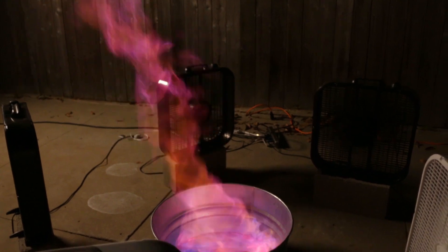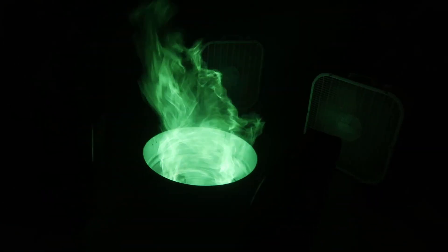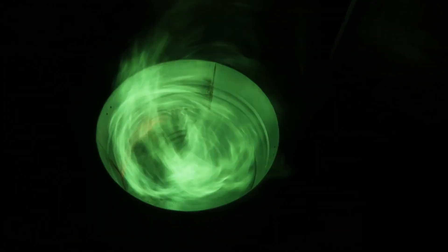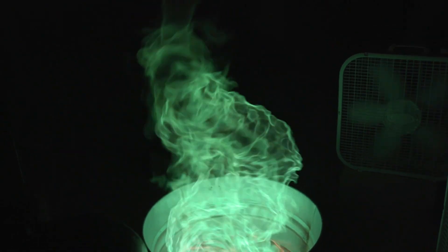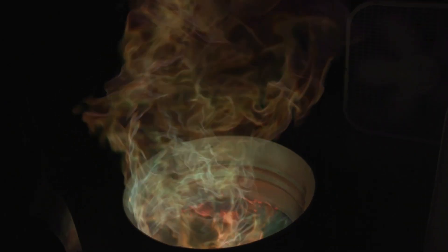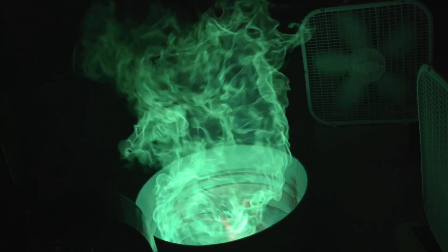I feel really good about that last one, so I think we're ready for our first color. We're going to do boric acid and methanol and see what color it produces. That was boric acid and methanol — it made a really, really awesome green tornado.